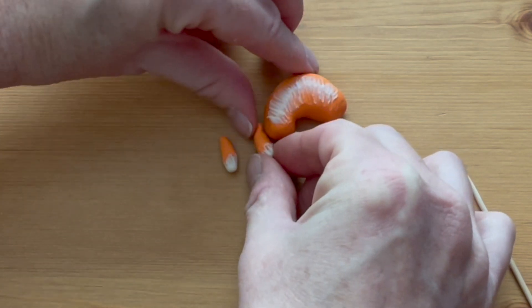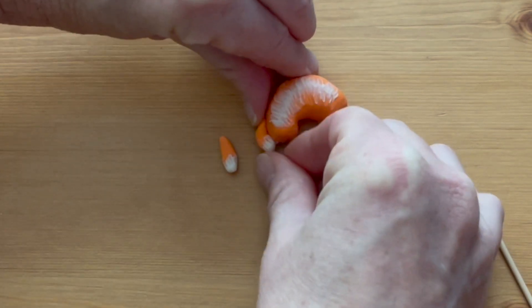Press the front legs into position so they're curled around the front of the body.